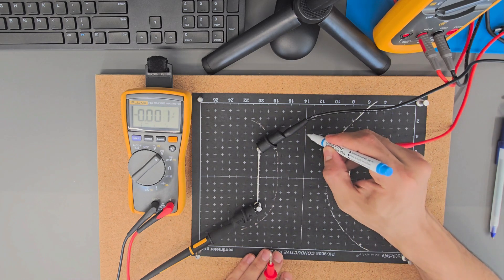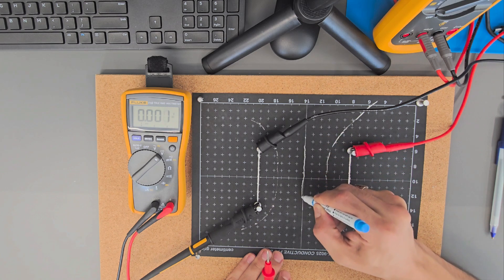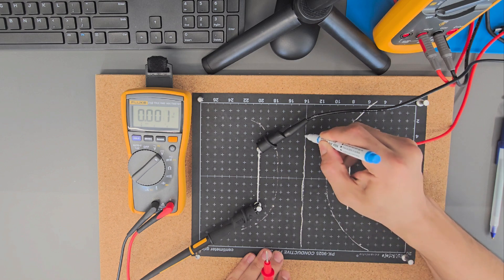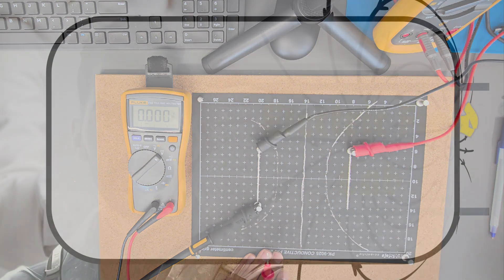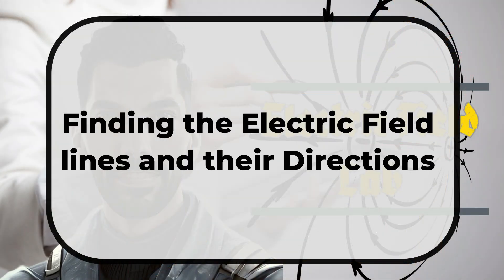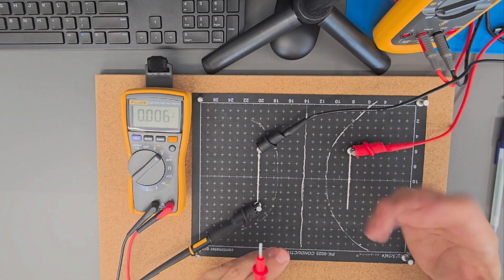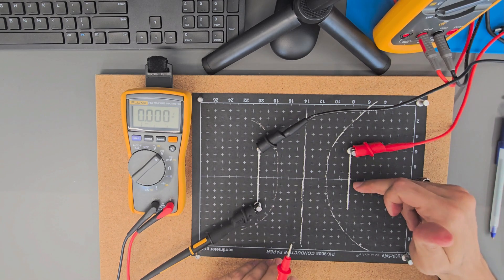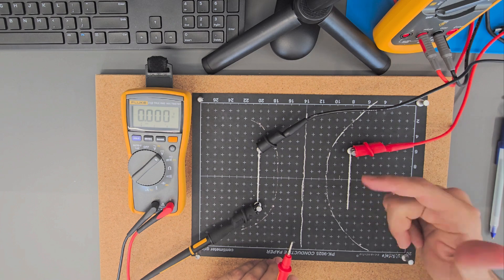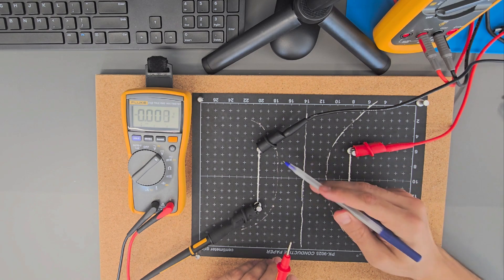So this is the equipotential line of 7.5, this one was 2.2, and this one was 5. This is basically how to draw the equipotential lines. Now let's find the direction of the electric field. We know that the electric field goes from the positive to the negative.